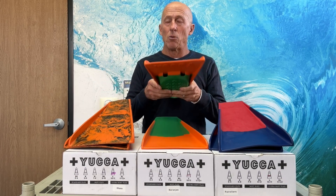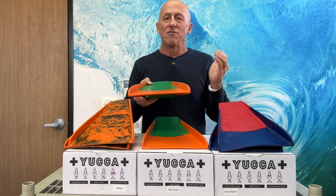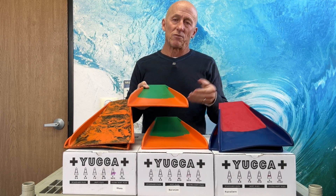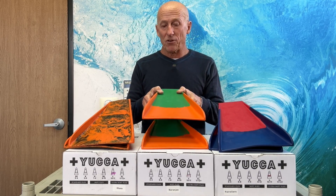They do float, like almost all the bodyboarding fins that we sell, but we always recommend fin tethers or some sort of cinch to keep the fin on your foot or to save it if it gets blown off your foot.